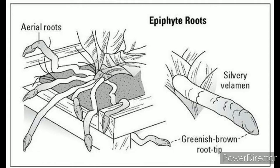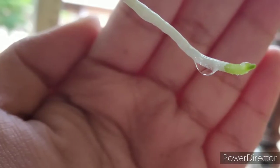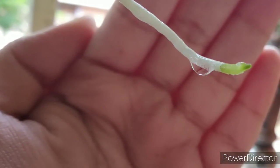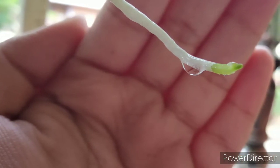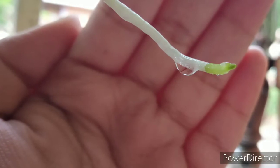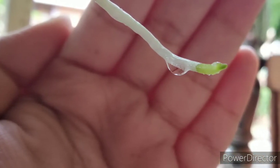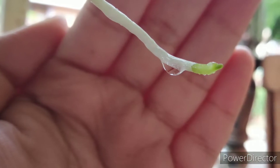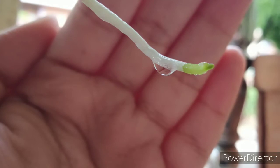Orchid roots are different from the roots of an ordinary plant. They have a sponge-like covering on top of them called velamin, which absorbs water. This is a snap of my own orchid plant. When I water my orchid plants, the roots usually hold on to the droplets of water in this way and then slowly absorb it in their own sweet time.